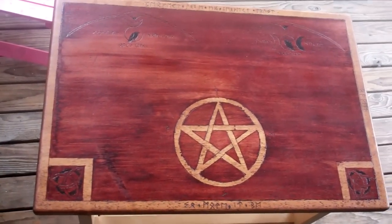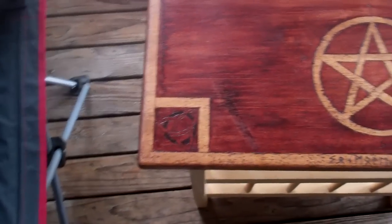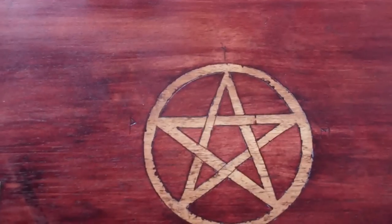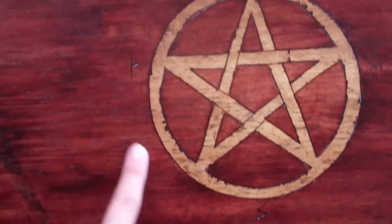Hey YouTube, so I made something this weekend I want to share with you. This is my new altar table, and I put the Trinity symbol in each corner, and so mote it be on the bottom. And in the center I have my pentacle, and I've got the directions marked in it as well.